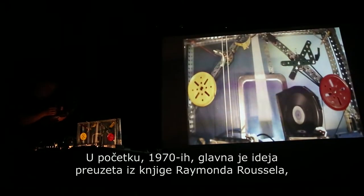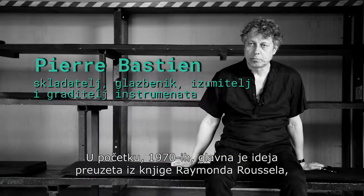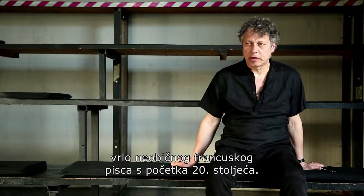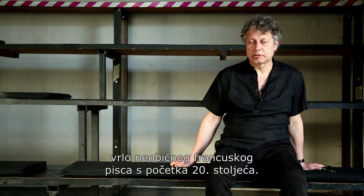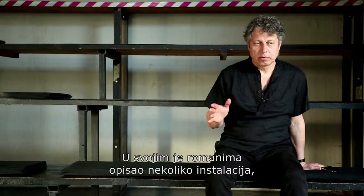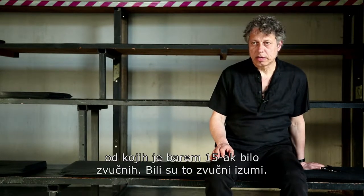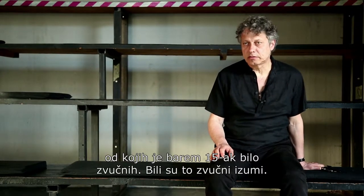When it started in the 70s, the main idea came from reading a book by Raymond Roussel, a very curious French writer from the beginning of the 20th century. In his novels he describes several installations. Among those installations, at least 15 sound inventions.